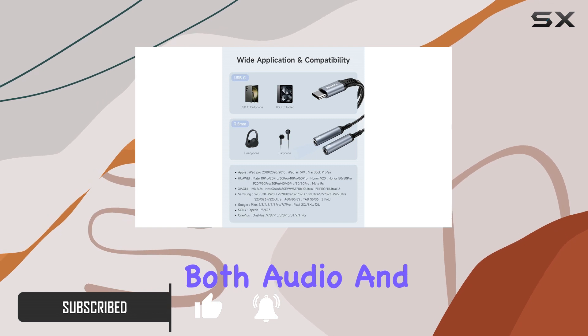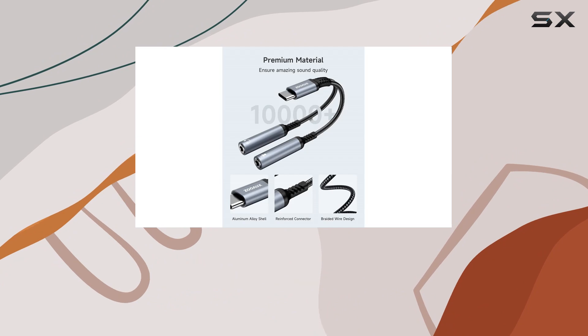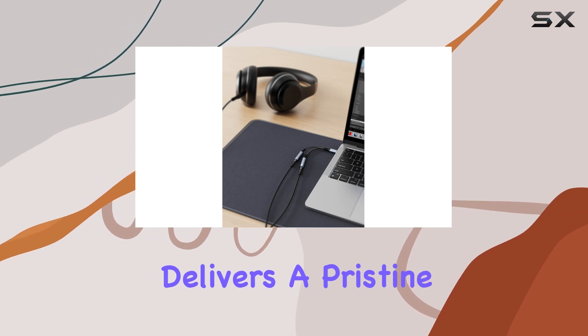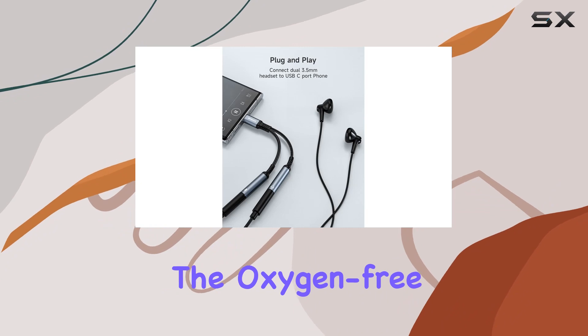The standout feature is superior audio performance with a built-in digital to analog converter supporting up to 96 kilohertz 24-bit sampling rate. This adapter delivers a pristine, distortion-free sound experience.